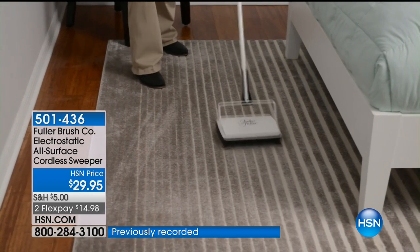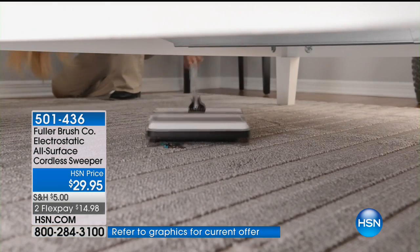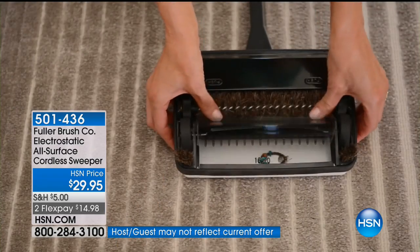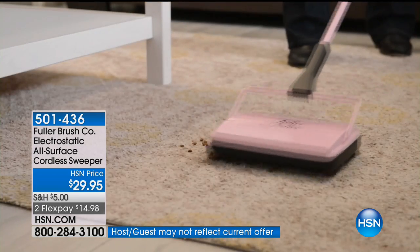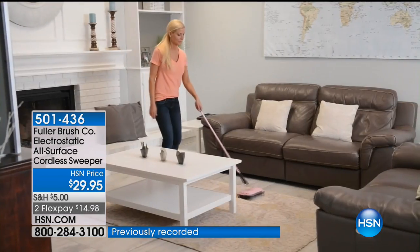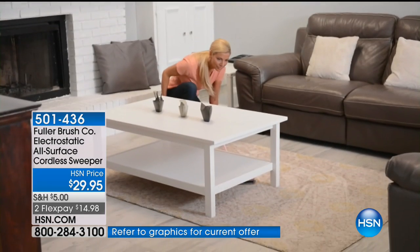It's all surface — you can use it anywhere in your home. Today is our special limited buy. Already over 200 ordered. If you shop our later show today, you're going to be shopping pink. Our mint green will sell out during this hour — there are now only 300 available. Then it will be white and pink.